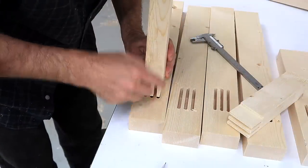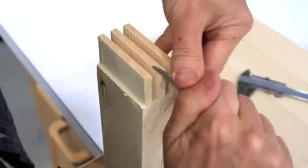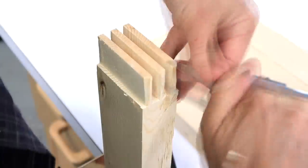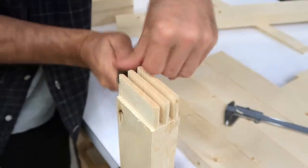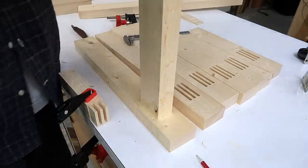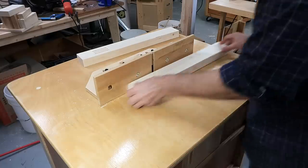Now I just need to round these corners for it to actually fit in there. Then adding a quarter-inch roundover to all the outside corners of the legs before I glue them together.